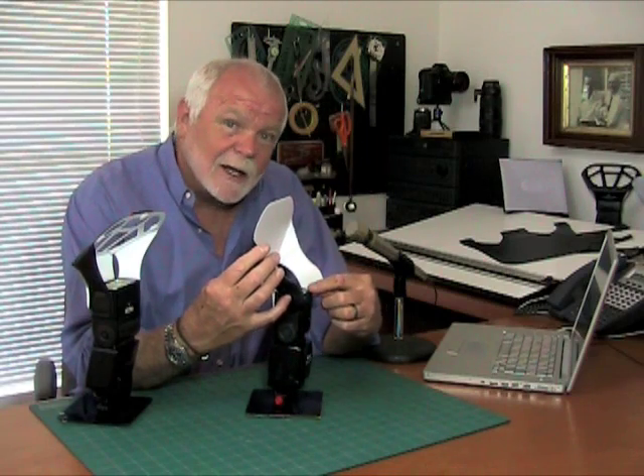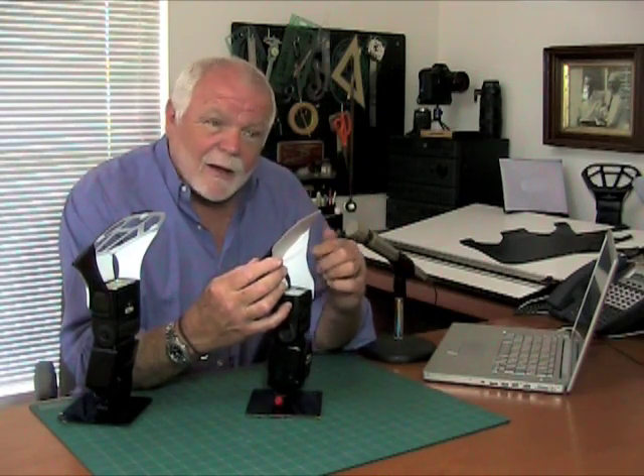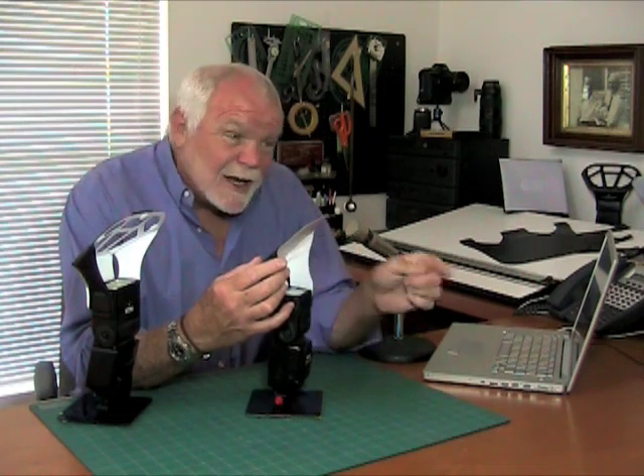Or if I tilt it forward like this, instead of going towards the subject, it's going to the ground, to the feet. So by having it variable like that, yes, you are varying the amount of light that goes to the ceiling. But what you're also doing is changing the angle of incidence and the angle of reflection and not pointing it at your subject. So it's a bit of a problem there.